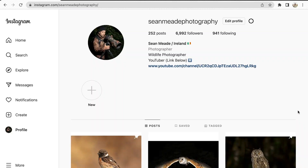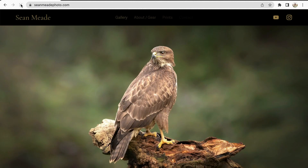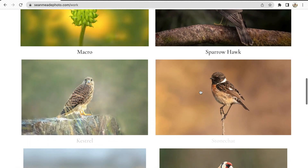Thanks for watching, guys — bit of a boring one, I think, but hey, may as well bring the camera if I'm going out. I'll be throwing that image over on the Instagram page, Sean Mead Photography, and also over on the website, seanmeadephoto.com. Head over and have a look if you're interested. Thanks for watching — I'm going to make my way back to the car. I'll see yous on the next one, thanks.